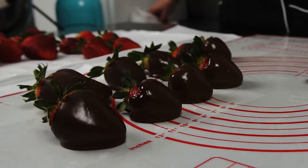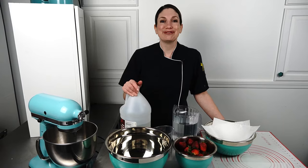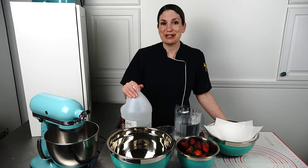Hey everyone, Natalie here from Art Is In Cakes. I'm getting ready to do some chocolate dipped strawberries, but I have a question for you: have you dipped your strawberries only to find out the next day that they're moldy and fuzzy and weird, or mushy? Yeah, me too, absolutely me too.